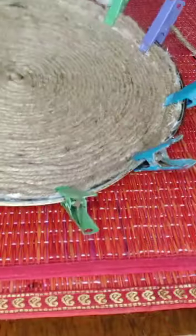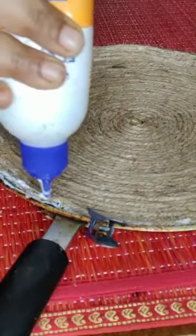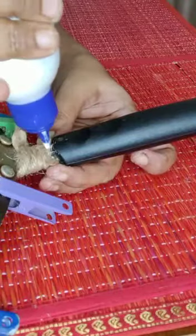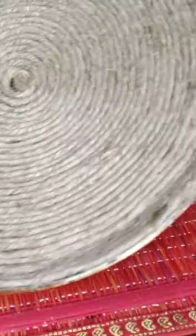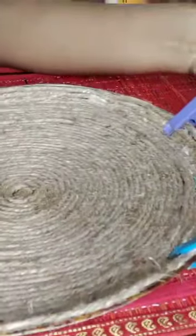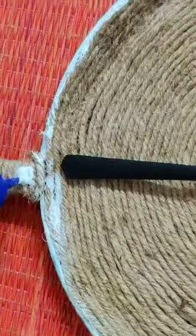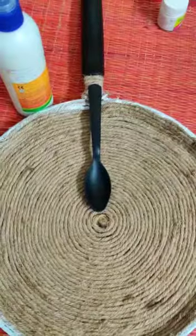A few places are left, so we will cut some jute rope and stick it there again with fevicol. We need to leave it for around one hour so that it sticks properly. Now you can see it's all stuck nicely, and I am coloring the sides with white paint. I am also sticking a plastic spoon on it.